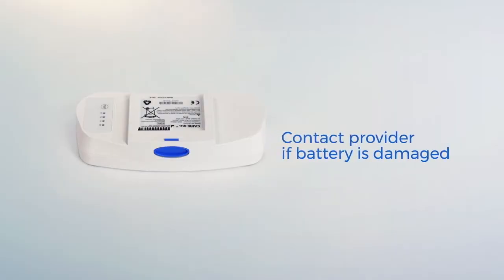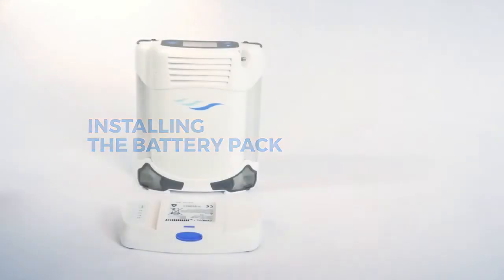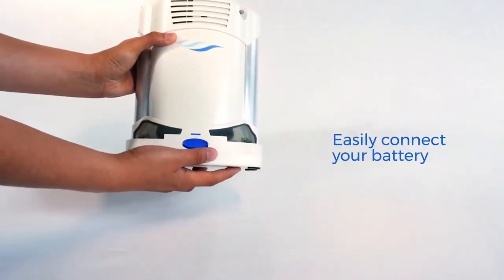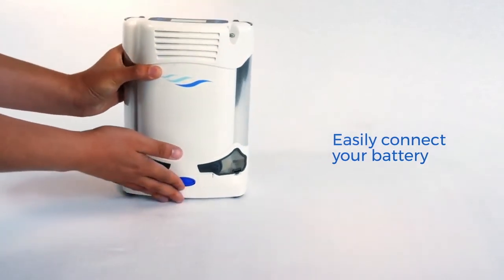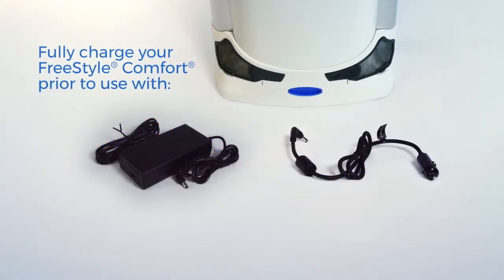If your battery appears damaged, contact your oxygen provider before use. To install, take the battery pack included with your device, align it with the tracks along the bottom of the unit and slide it back until you hear it click into place. You will want to make sure the battery pack is fully charged before you use your Freestyle Comfort for the first time.